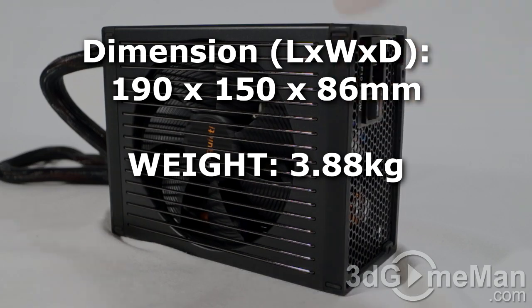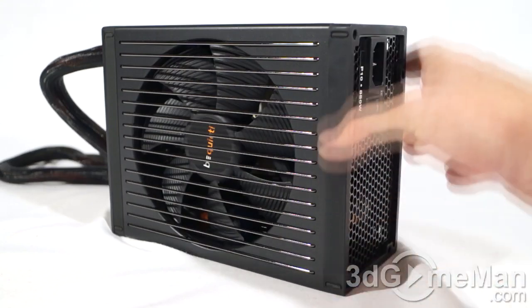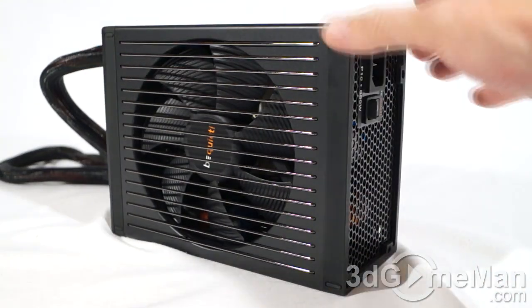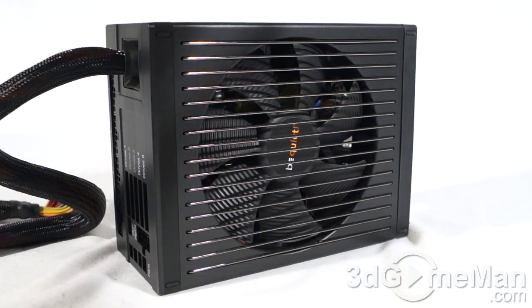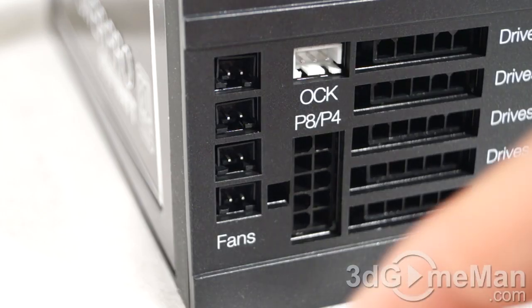This power supply has a gray, black, and silver theme going on and looks quite nice. The overall build quality is just exceptional. It also has rubber all around the perimeter on the front and back to cut down on vibrations. This model is super quiet, producing less than 12 decibels of noise all the way up to 90% of full load.